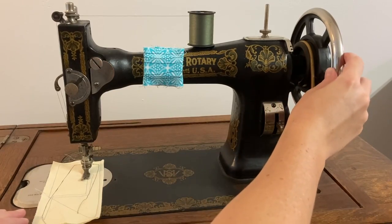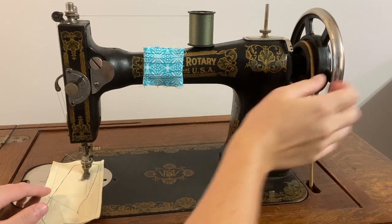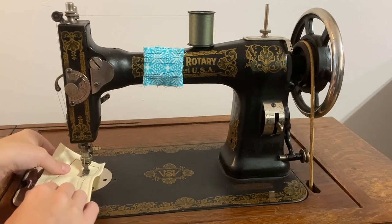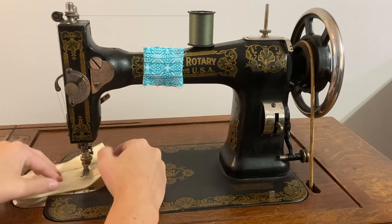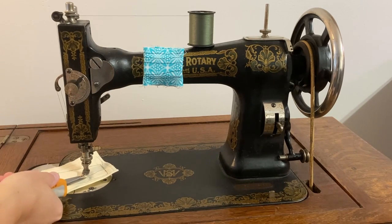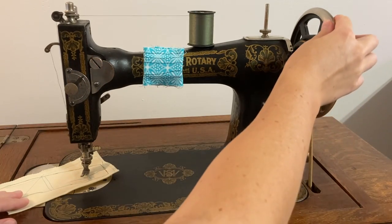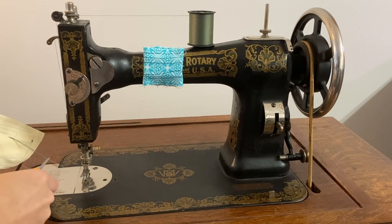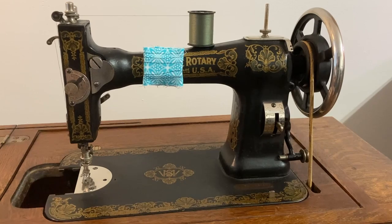At some point you are going to accidentally run the machine backwards. Your thread will tangle and either the fabric will stop feeding under the presser foot or the needle will get bound up and you won't be able to keep treadling. Stop where you are, raise the presser foot, and see if you can gently pull the fabric out from under the foot. If not, snip the threads you can reach one at a time and give a gentle tug with each thread until you're able to pull the fabric out. If you have to cut all the threads or there's more than one thread coming up from the bobbin thread hole, you know you've got a knot around the bobbin. Take off the hand hole cover and pull out the bobbin and the bobbin case. Cut out any knots and make sure that you get all the tangled thread or bits of knots out from around the shuttle, bobbin, and bobbin case. Put everything back together and start again.